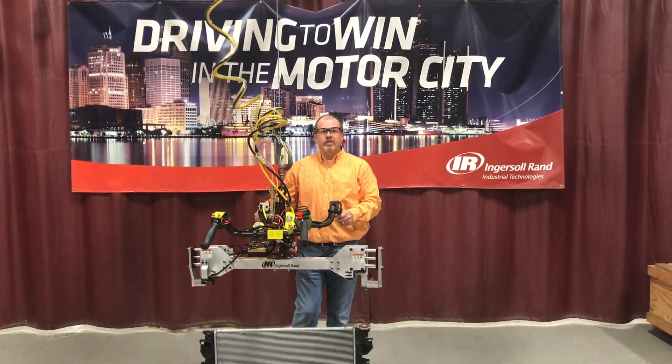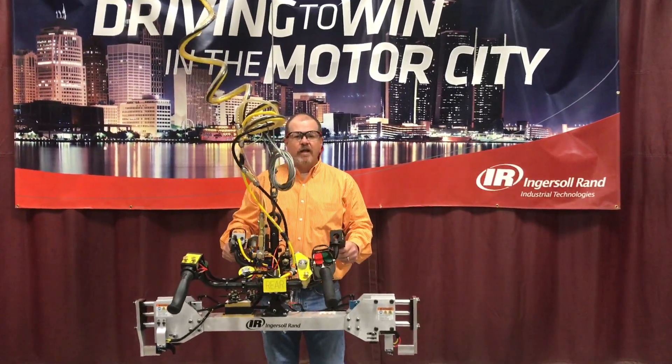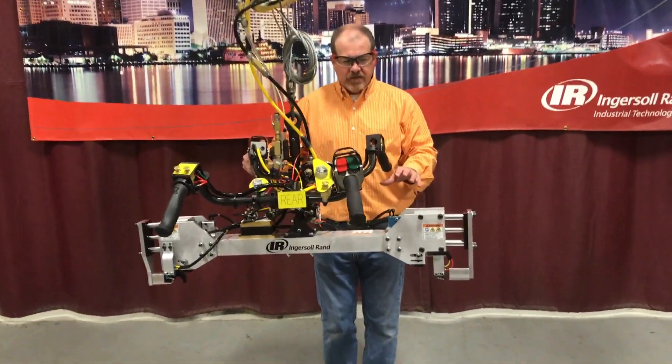Hello, my name is Chris Jacobs. I'm here at the North American Solutions Center in Regasar Rand. What I'm going to do for you today is a structural video of a radiator handling device. I want to point out some of the key features on this device.